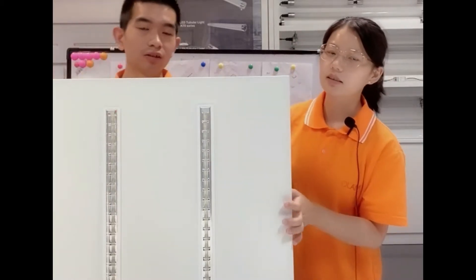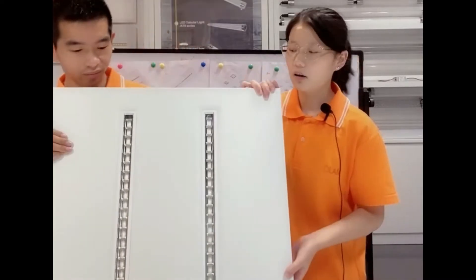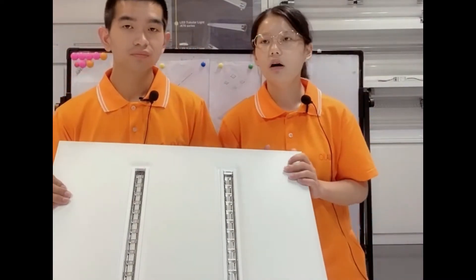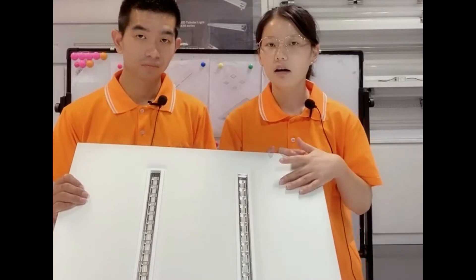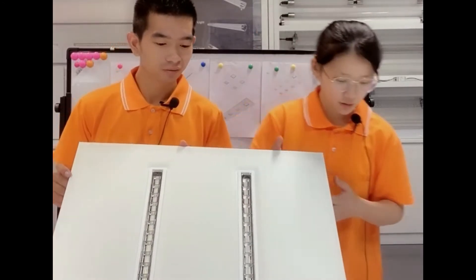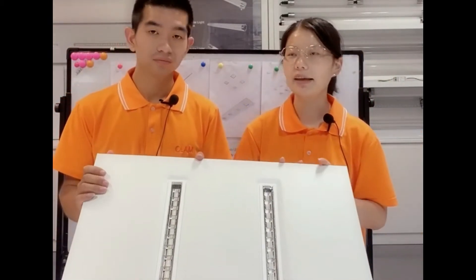Today we will introduce our LED modular panel light to you. Now let's begin. To replace the traditional panel lights, we designed this kind of modular panel light. We launched it in 2018.